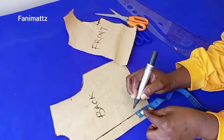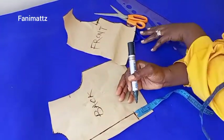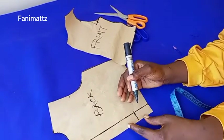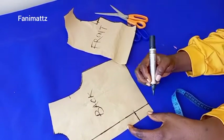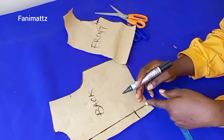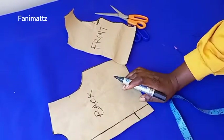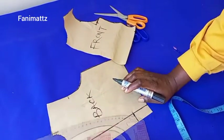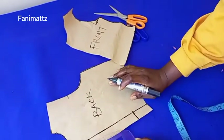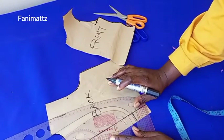On the waistline I'm coming up by two inches. The reason is I'm going to use half an inch to sew the upper part, then another half an inch to join the bodice to the skirt part of the dress, so I'll have one inch left on the waistline when done. For the back neck design, I'm going to use my pattern master to draft out the shape I want.